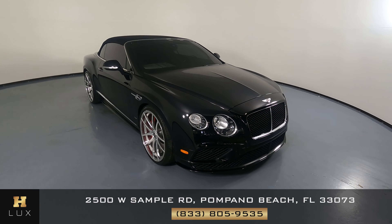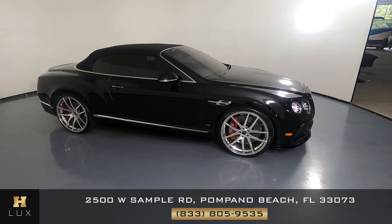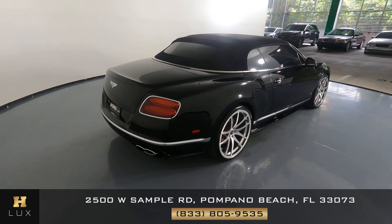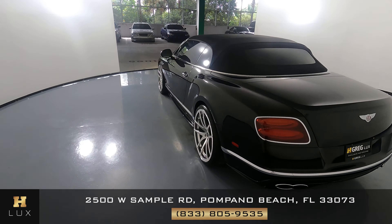Here we have a 2016 Bentley Continental GT V8. This car came with a clean Carfax. In this video, I'll be showing you any dents, scratches, or any wear on the car to the best of our knowledge.